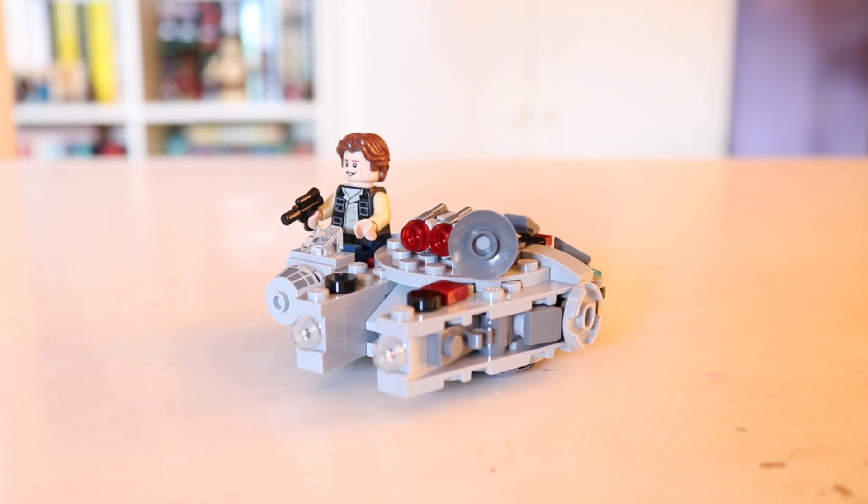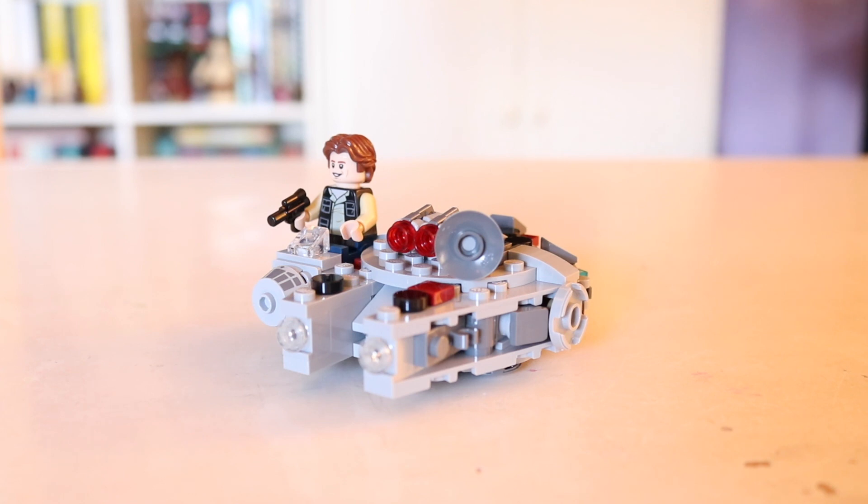The first one came with Han Solo, the second one with Chewbacca, and now we're back to a more modern version of Han Solo. So before we get into our updated Millennium Falcon, let's go ahead and take a look at that Han Solo minifigure.